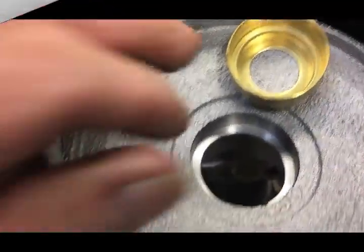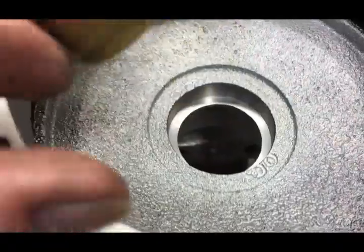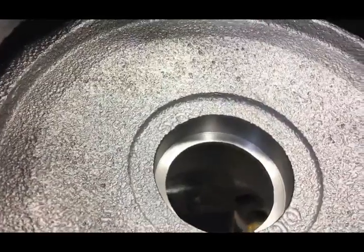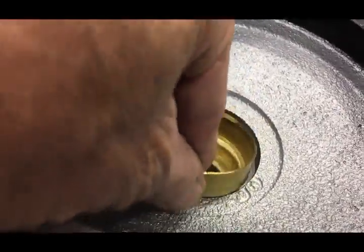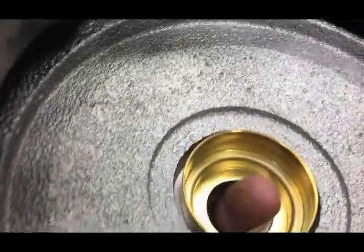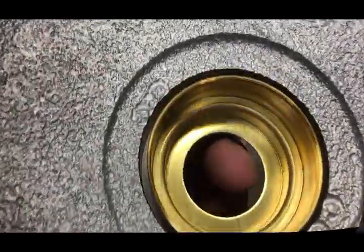Over the years I've always tried to bore and sleeve it. I've seen even Caterpillar rebuilds where they would just get some kind of thick goop and try to use some kind of sealer to hold it in. But by the time you clean the housing and everything up, it just falls in.